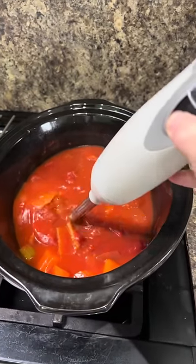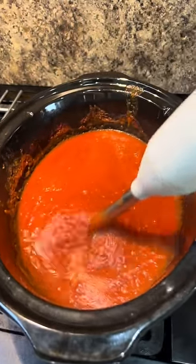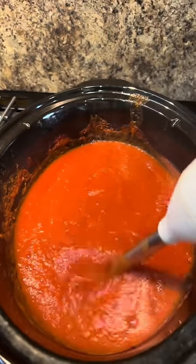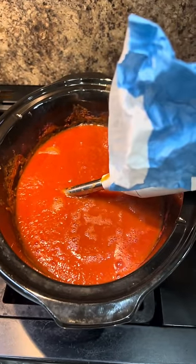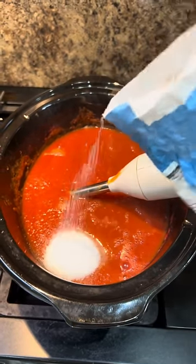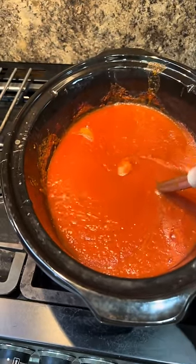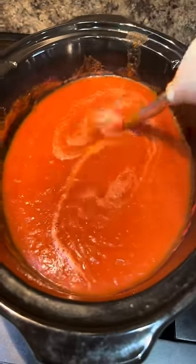That smells gorgeous! It's been in for six hours and it's ready. I'm just going to blend it with my hand blender — and put a pinny on, because you know what tomato sauce is like for getting on your clothes. Now it's nice and smooth, but for me it's a bit thick so I'm going to add a bit more water. We need about a tablespoon of sugar as well — mix it in. There, that's a lovely consistency.